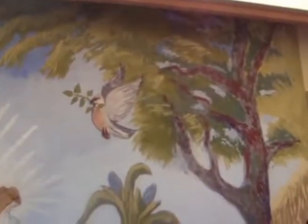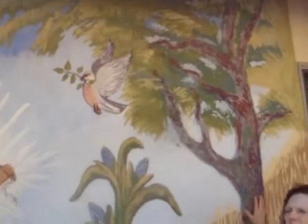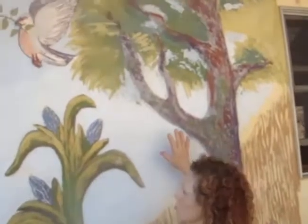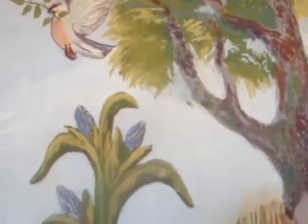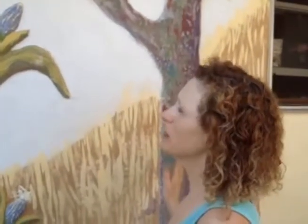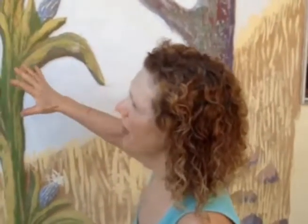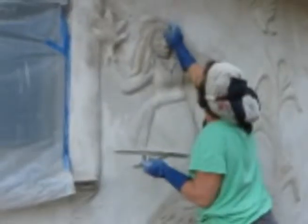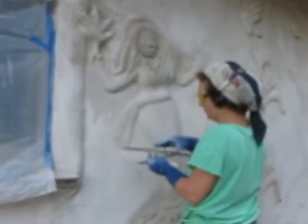We built it up with straw and mud. There's straw bales and then we spread a clay plaster over the straw bales. And then we do another more refined plaster with chopped-up straw.